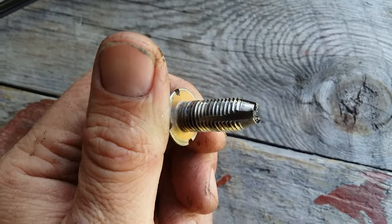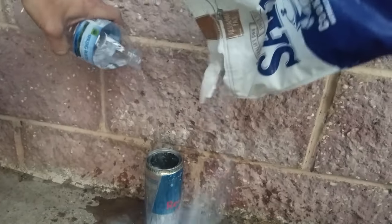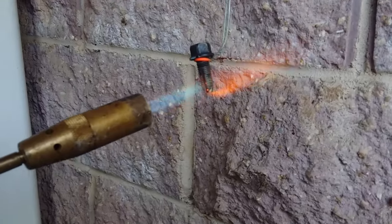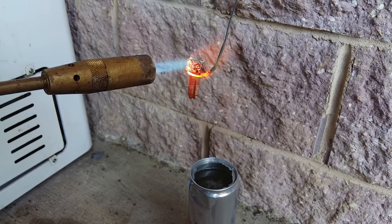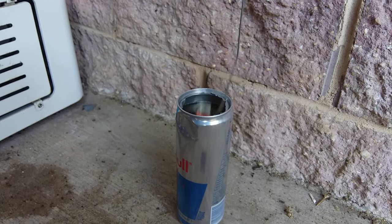Now we need to harden the bolt. Make yourself a quenching bath — I am using a mixture of salt water, but I've used old engine oil in the past. Fire up the burner and heat the bolt to approximately 800 degrees Celsius, which is about 1450 to 1500 degrees Fahrenheit. This is expressed as a bright cherry red color in carbon steel. Then quench it till it's a safe temperature to touch.